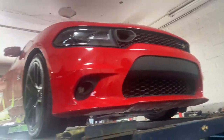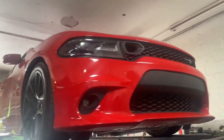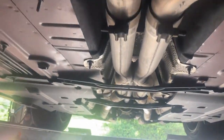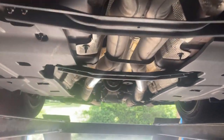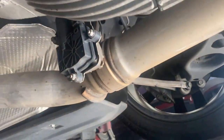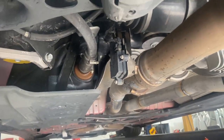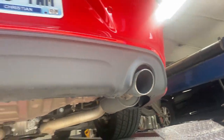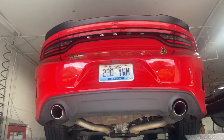2019 Dodge Charger Scat Pack 392 Hemi, really beautiful red color. Still got factory converters there and there, then it comes three inch all the way back into a factory X-pipe. Then we put three inch pipe instead of the mid mufflers right there and there, and left the rear mufflers — they still got the valves, the active exhaust. You never want to take those off; they throw a transmission code and put it in limp mode.